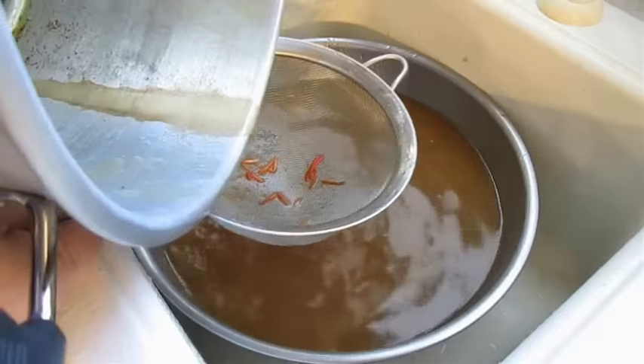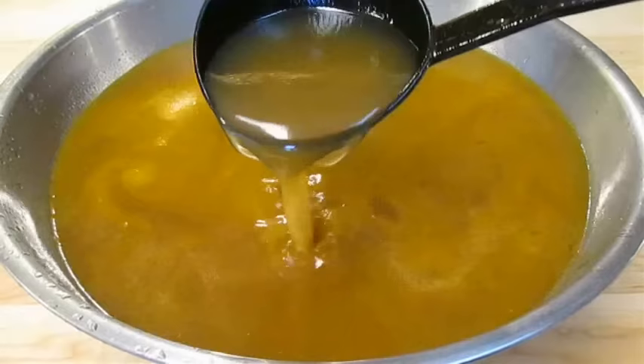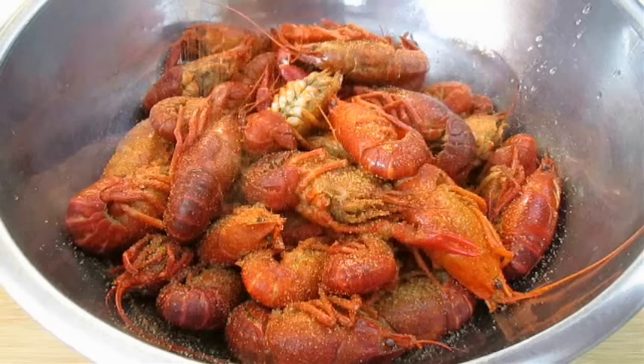Don't think for one second you should throw that broth out. Get it strained and saved for other recipes — this is great in jambalaya, for example, and it can be the base of many soups or even pasta sauces. So hang on to it. The crawfish, however, are really good with more of that crawfish boil seasoning sprinkled over the top after you pull them out of the pot. Some folks like to even toss them in garlic butter.